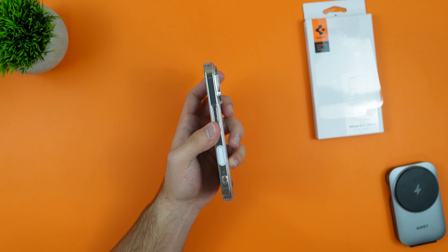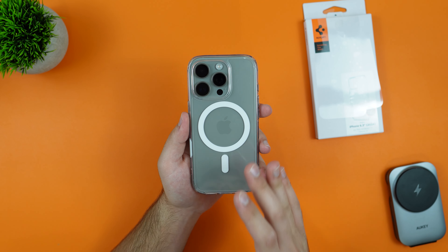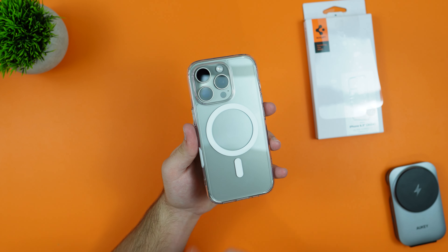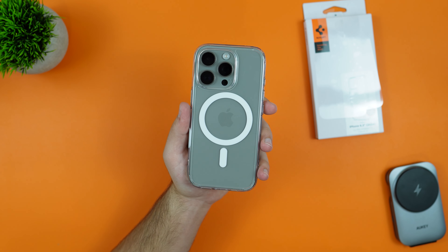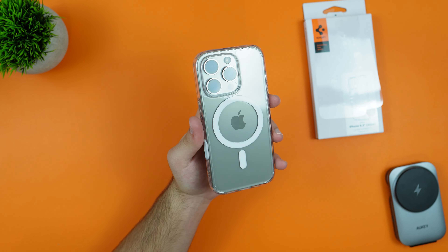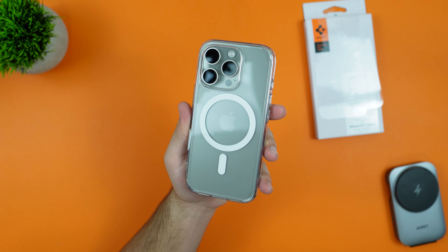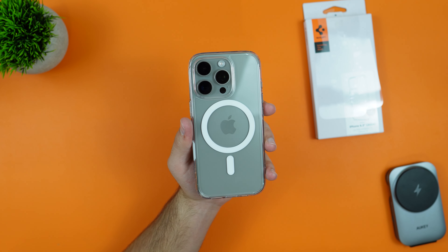Overall this case is going to be a great case and I'll definitely recommend it for people looking for a case with a camera control button. This is probably one of the best you can get, and especially if you want a clear case, this is the one to go for. That wraps it up — if you enjoyed this video make sure to like and subscribe, and see y'all in the next one.